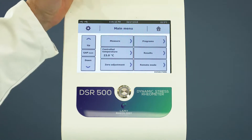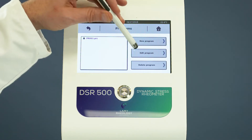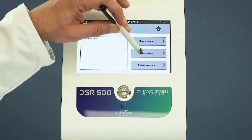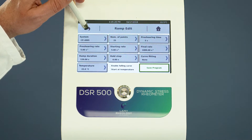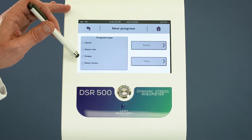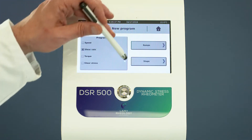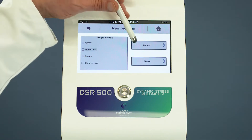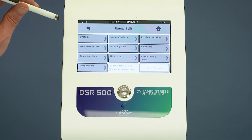Select Programs to create, edit, or delete a method. Select New Program. The rear meter can set the ramp or step program for the speed, the shear rate, the torque, or the shear stress. Select the measuring system from the list.